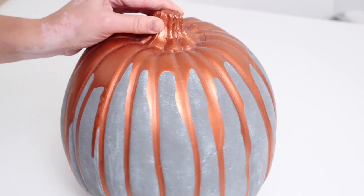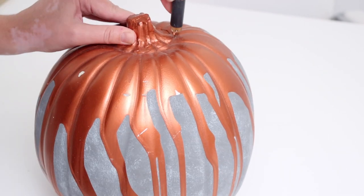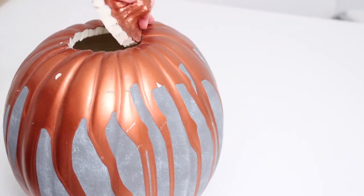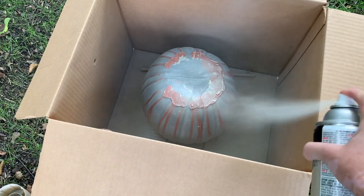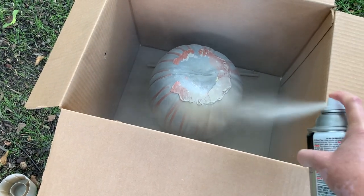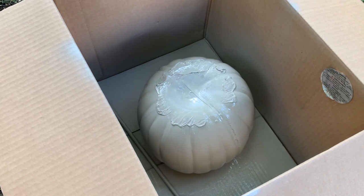First things first, I just used an exacto knife to cut a hole in the top. This pumpkin is pretty easy to cut — just watch your fingers — but you want to make an opening big enough that you can fit flowers inside. Then I got to work painting, using a mix of two different colors. The first few coats I used a natural beige, actually sort of a grayish color, and because I had painted this before, I did need to do about three coats to cover it up.